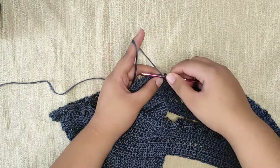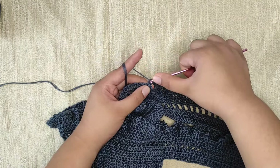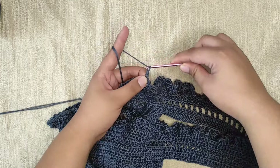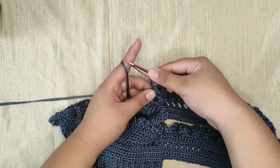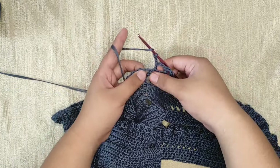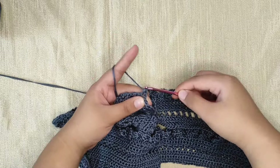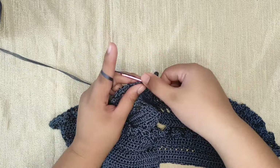Chain one and into the same space make a stacked single crochet — this counts as our first double crochet. Then chain two and into the next chain-two space make one double crochet, and chain two. The pattern is: put your double crochet into every chain-two space and skip the stitches of the previous row — that's what gives us the mesh look. So: one double crochet into the chain-two space, chain two, skip the stitch, into the next chain-two space make a double crochet, then chain two.